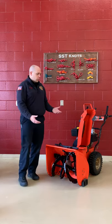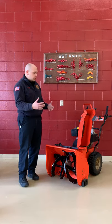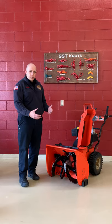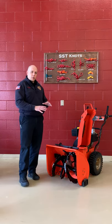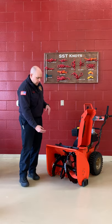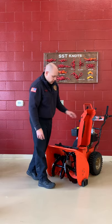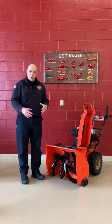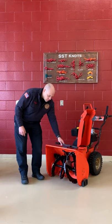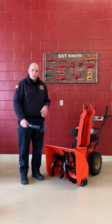Many times when we're using our snow thrower, something may get stuck up inside there, or the unit may just stop working correctly. If that happens, we want to make sure to shut down the device completely, power it down, and never stick your hand into the auger, into this area, or into the chute. If something does happen, we power it down, as we mentioned, and always try to use a shovel to break anything loose or get it out of either spot.